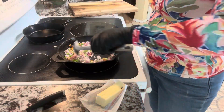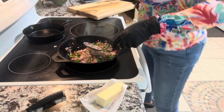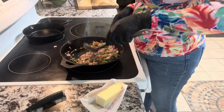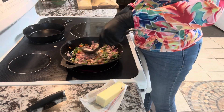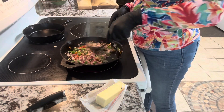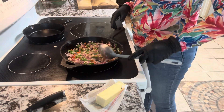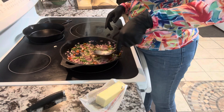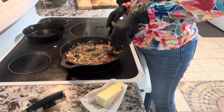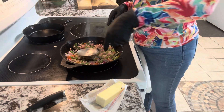I need them to soften up. The bell peppers will change color when they're soft, and then you should be able to smash them a little bit. It's not there yet, so we're just going to let it go.